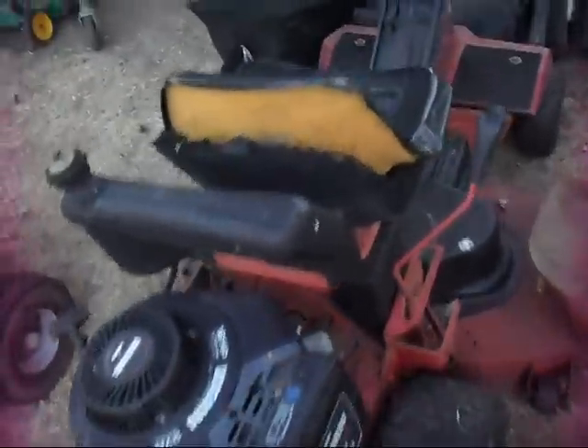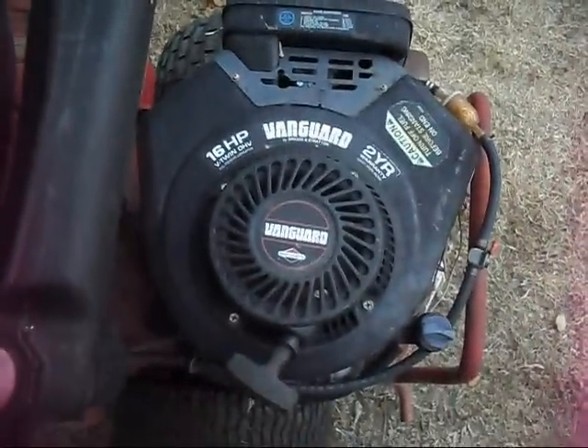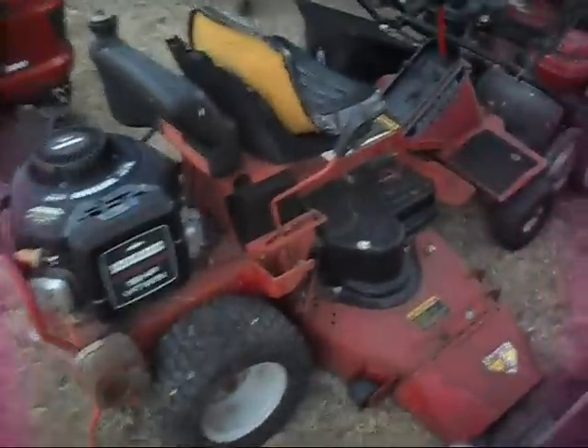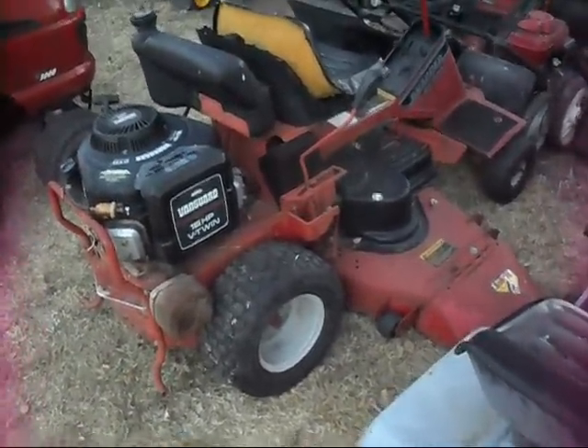I picked up a Snapper — I didn't really know they made Snappers this big. It's got a 42 inch deck on it, looks like a rare Snapper, and it's got a 16 horse twin Vanguard. It doesn't run. I picked it up for fifty dollars, so I got a good deal. It'll be a nice project probably in the fall or winter. I'm not a big Snapper person but I know a lot of guys like them — they're not bad, just not for me. But this is one big Snapper.